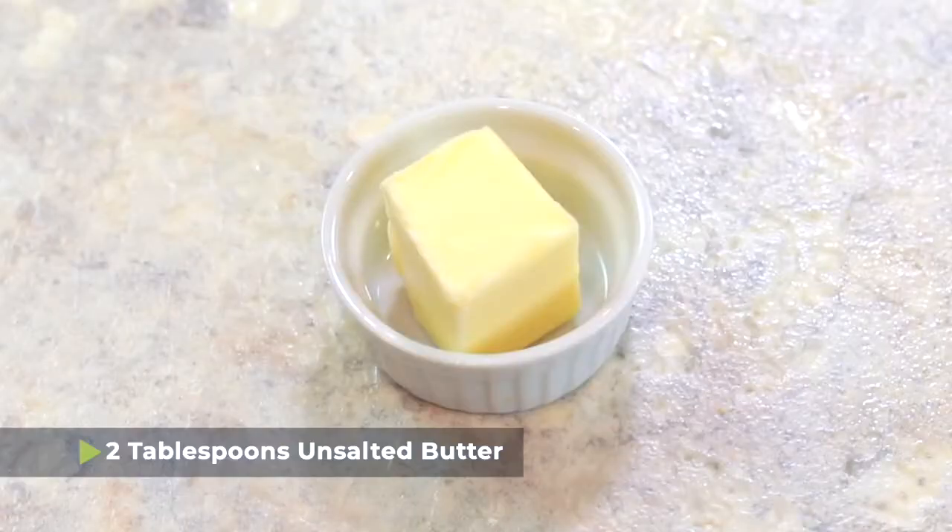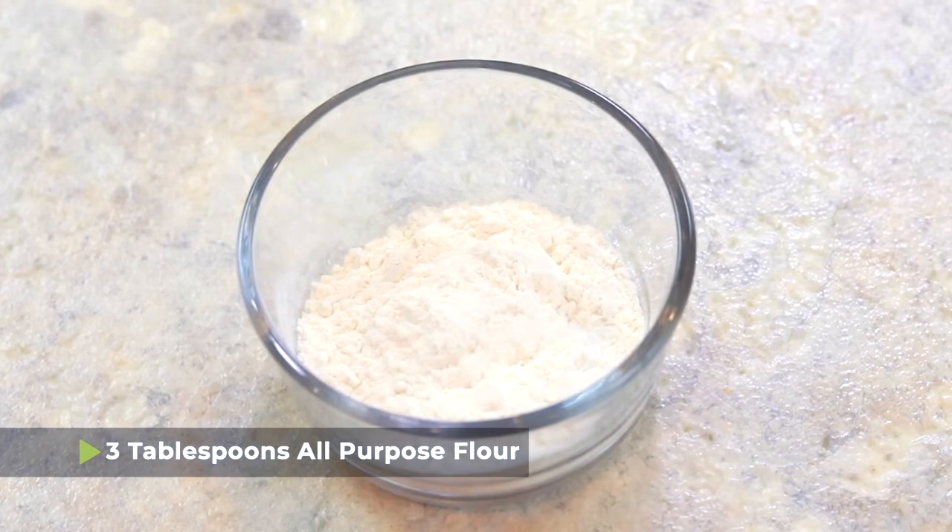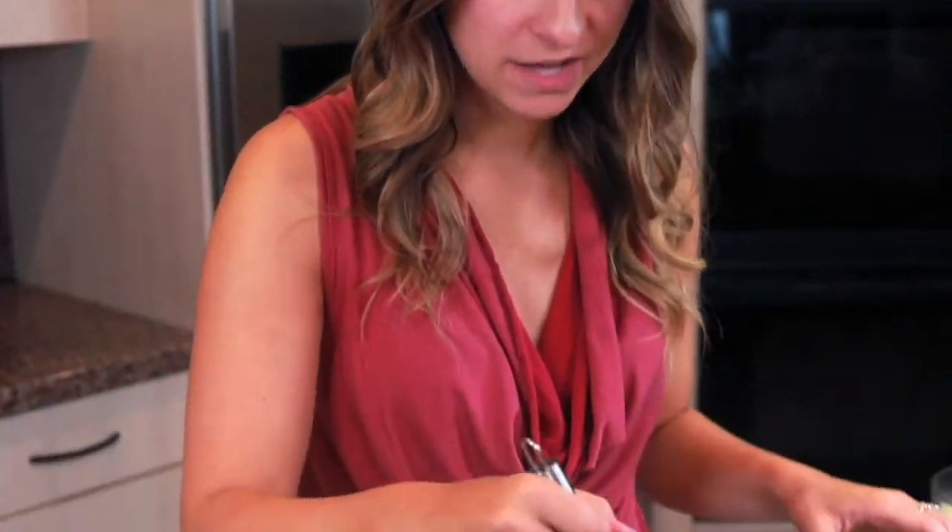To get started, you're gonna need two tablespoons of unsalted butter. I'm gonna put them in this saucepan and allow it to melt. To this, we're adding three tablespoons of all-purpose flour, and we're gonna whisk the flour into the butter and then let it cook in this pot for about two minutes.